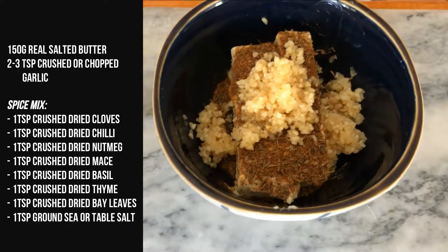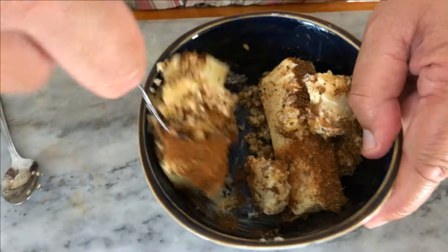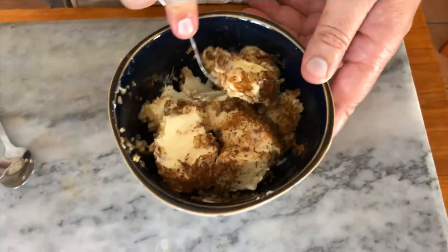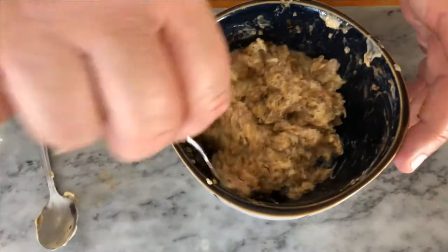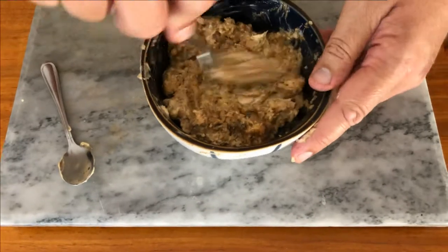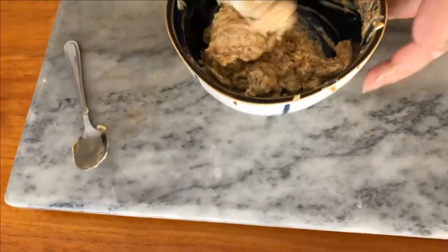It is absolutely divine. Now this butter is quite hard and I'm trying to squash it all — even though I left it out for quite a while. Let's skip forward a bit. Continue to mix and mash it all together well, because we will be using this butter in the most awesome way possible. The longer you mix it, the more malleable and spreadable it will become.